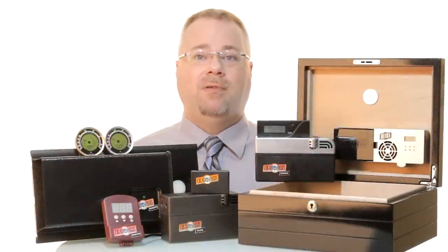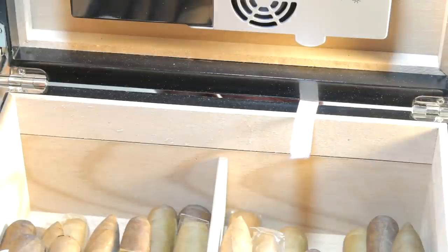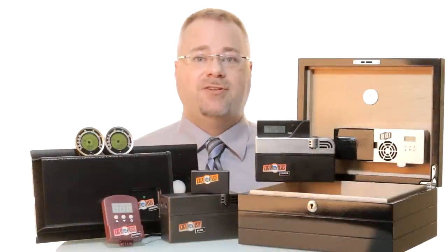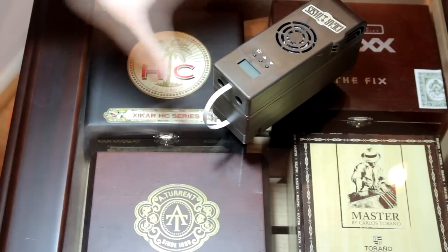The Ultra, Excel, and Plus units are powered using the uniquely designed paper-thin ribbon cable which sneaks between the humidor lip, ensuring that no humidity ever leaks. In addition, the units can now run using the lithium-ion rechargeable battery option.